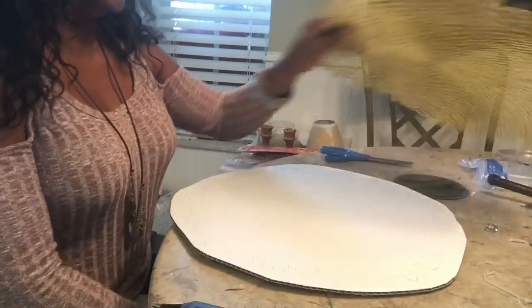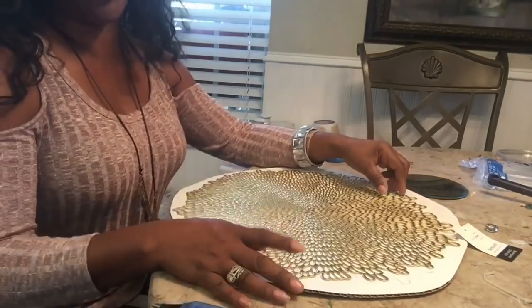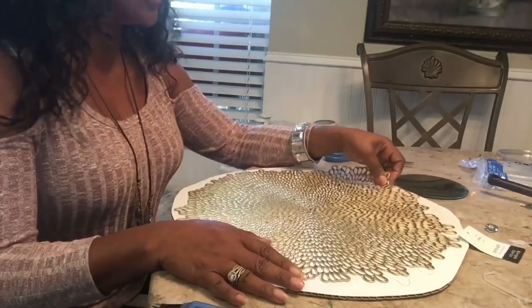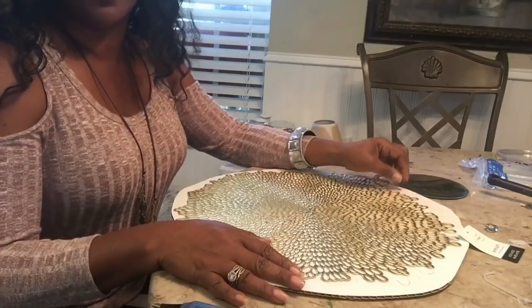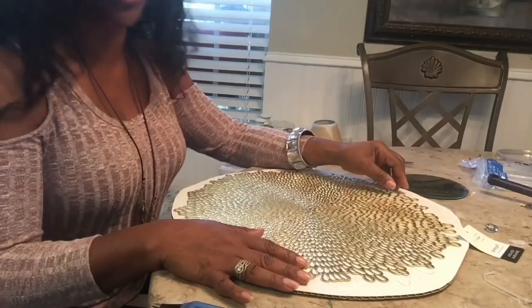With that said, it truly is my desire that you will become a subscriber. I hope that you will like the DIY that I'm about to share with you.